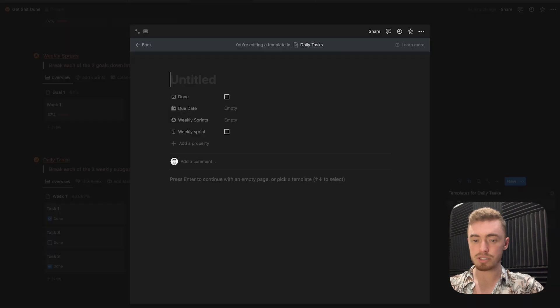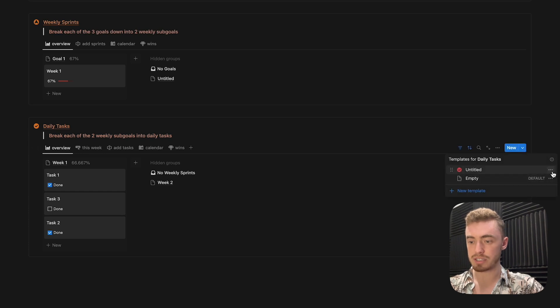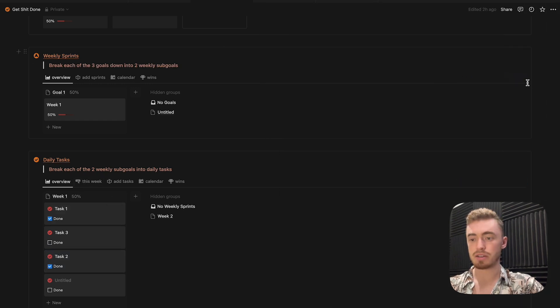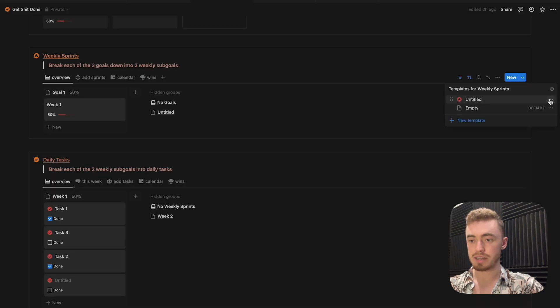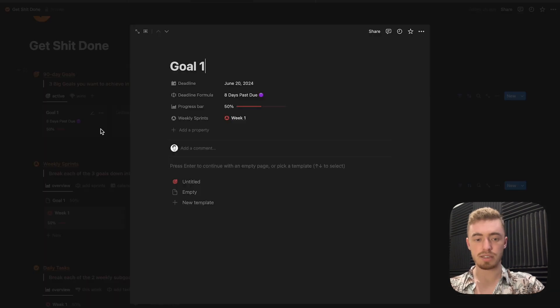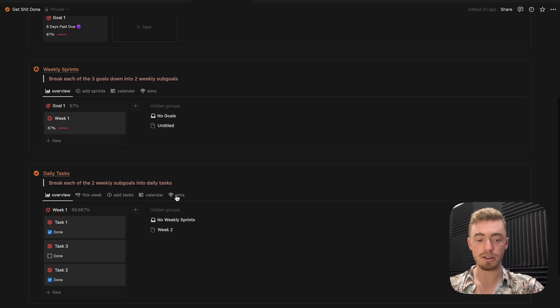Now that all the views are added, create a template button for all of them to add icons. Use this icon for tasks and set it as the default template, so new tasks automatically get that icon. Go inside all existing tasks and select this template button to add the icon. Do the same for weekly sprints — new template, add an icon, set as default, then go to existing weeks and select the template button. On the daily task view, everything now has icons, which makes everything look a lot cleaner. Add the icon to existing goals as well. Adding default template buttons makes the entire template cleaner and more enjoyable to use.